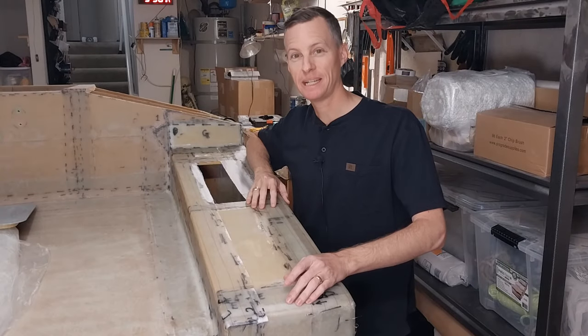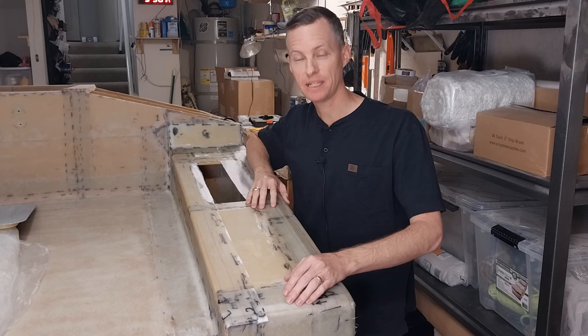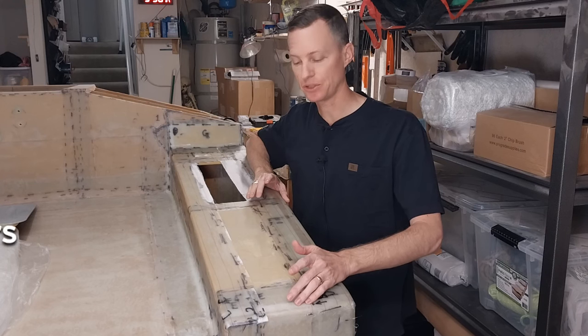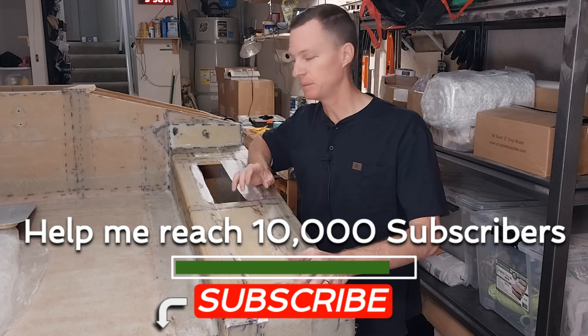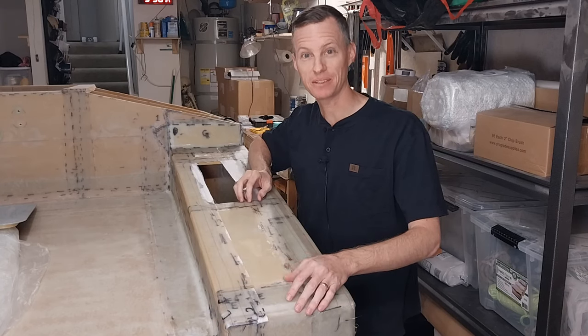Hey guys, welcome back. It is my eighth mini episode in my series of February mini episodes. And if you're new here, please do subscribe because I think it'll be pretty interesting to watch this boat get finished and make it to the water this year.